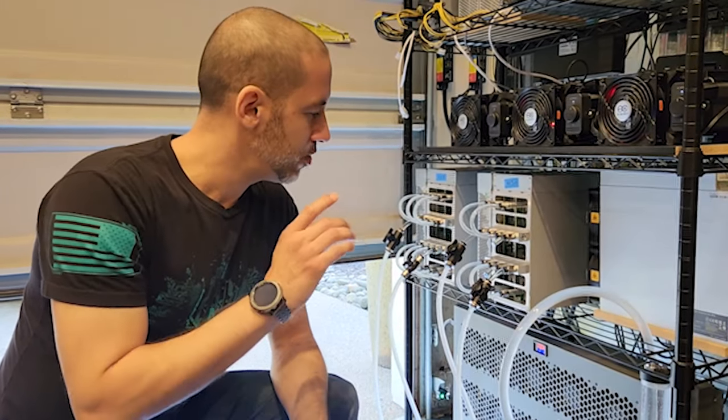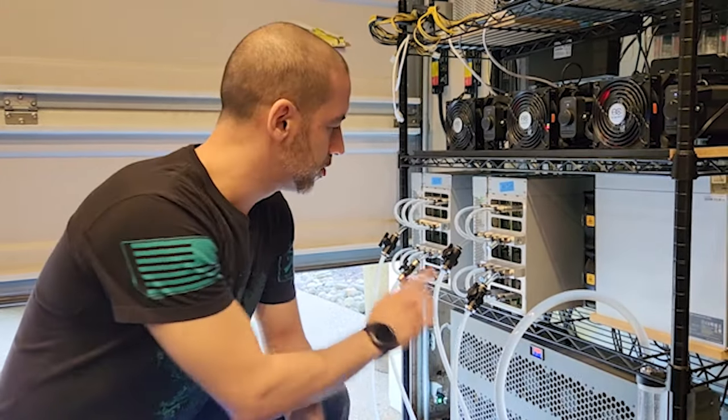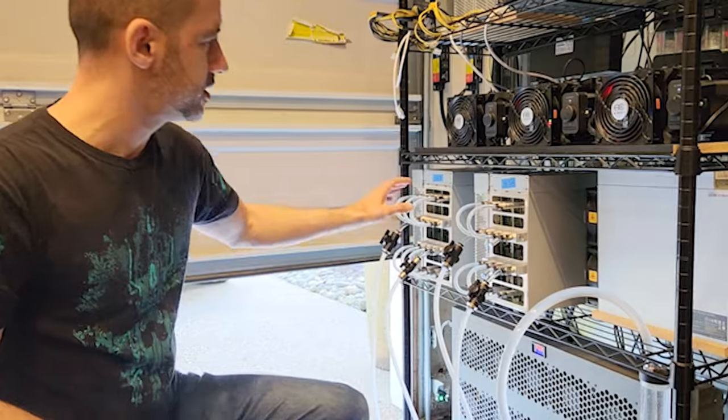Hey everybody, welcome to Boneyard Labs. Today we are going to be going over our liquid cooling solution for our KS-3 and our KS-3M Casper Crypto Miners.